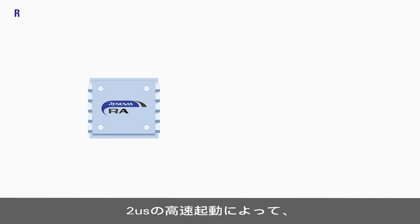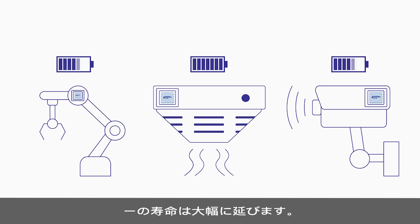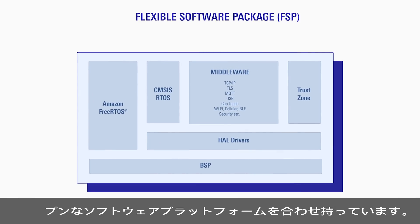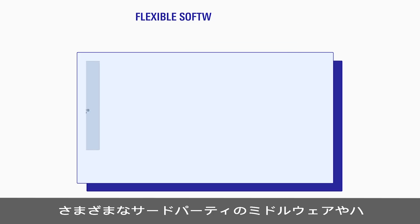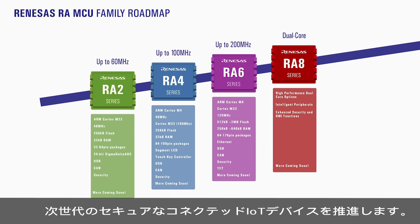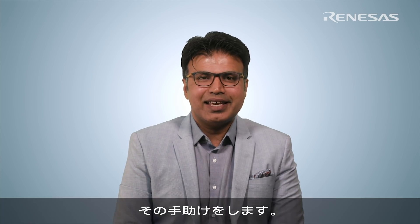Fast 2 microsecond boot up time means your device is consuming less power over time, enabling much longer battery life. RA combines these rich hardware features with a flexible and open software platform, and offers a range of third-party middleware and hardware building blocks that work out of the box as part of an overarching ecosystem. The Renesas RA family of microcontrollers are driving the next generation of secured and connected IoT devices. Together with our local engineering teams and partners, Renesas is here to help.